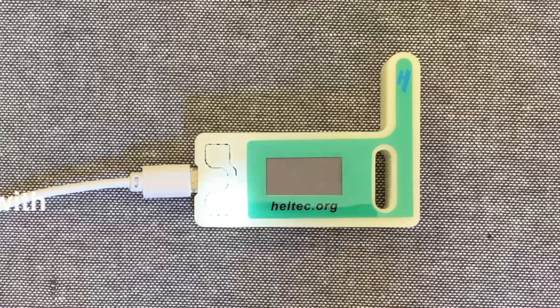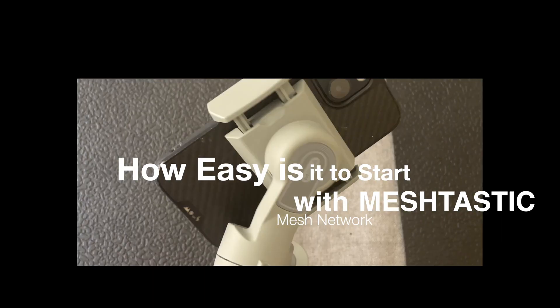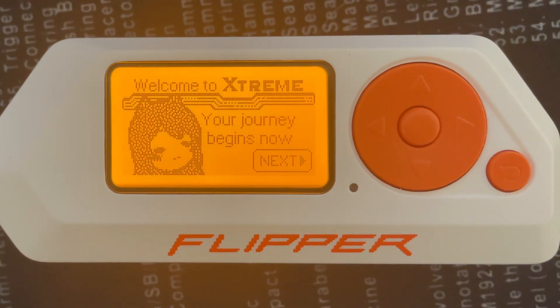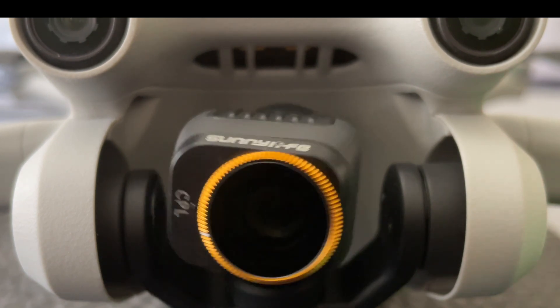Want to know how easy it is to get started with Meshtastic? Watch and find out. So I got a couple of Heltec V3 boards from eBay, they arrived in about a week, cost me about $80 Australian in total. I'm going to show you what's in the box, how to set it up, and how to flash Meshtastic firmware onto them. Really, really easy, really quick to start up with and not expensive.